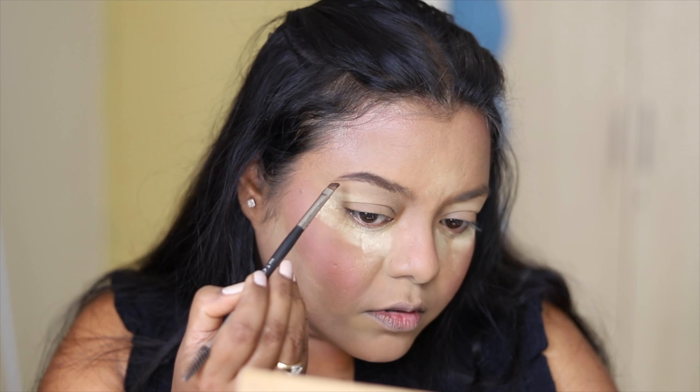Using a beautiful fluffy brush, taking these two shades, I applied them to the outer corners of my eyes to create more depth. Next, I removed the baking from under my eyes and the rest of my face. Taking glittery and lighter shades, I applied them to the inner portion of my eyelid.